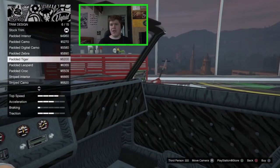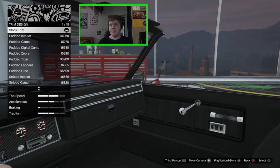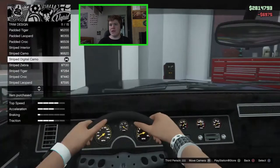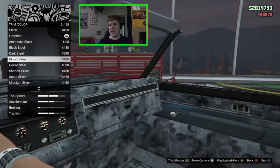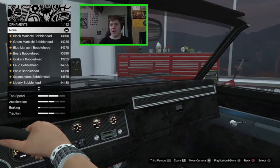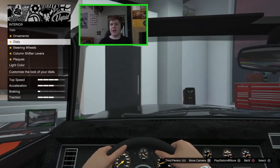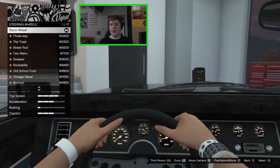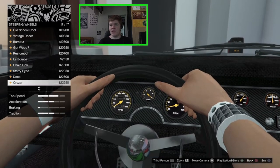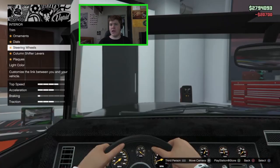The interior is going to be standard lowrider interior customization — we've got all of the padded options and all of the stripped interior options. I quite like just the digital camo, that does look quite nice. We've got all the bobble head ornaments but I'm not a fan of them. I like the stock dials. For the steering wheels we've got this very low texture Albany logo steering wheel so let's go ahead and change that up — maybe the resto mod, that looks quite nice.